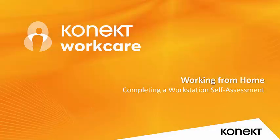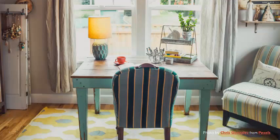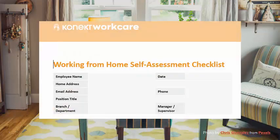If you find yourself working from home, there are simple steps you can follow to ensure your own safety. Connect offers a free home-based workstation self-assessment checklist. This video takes you through some things to consider when completing the self-assessment.